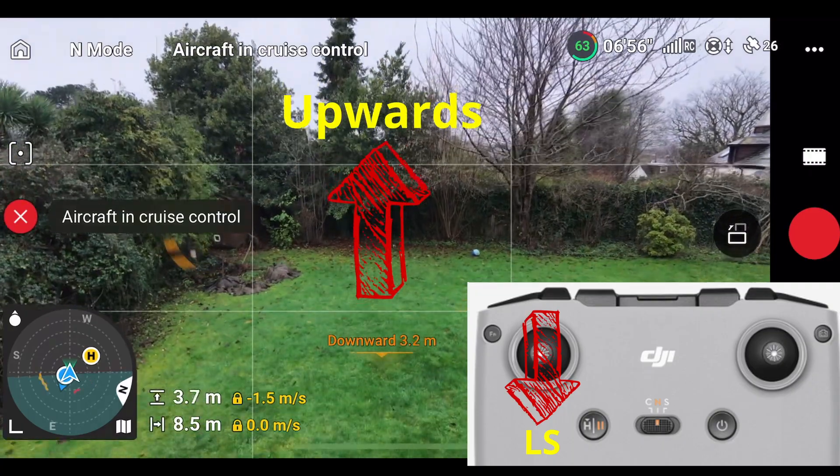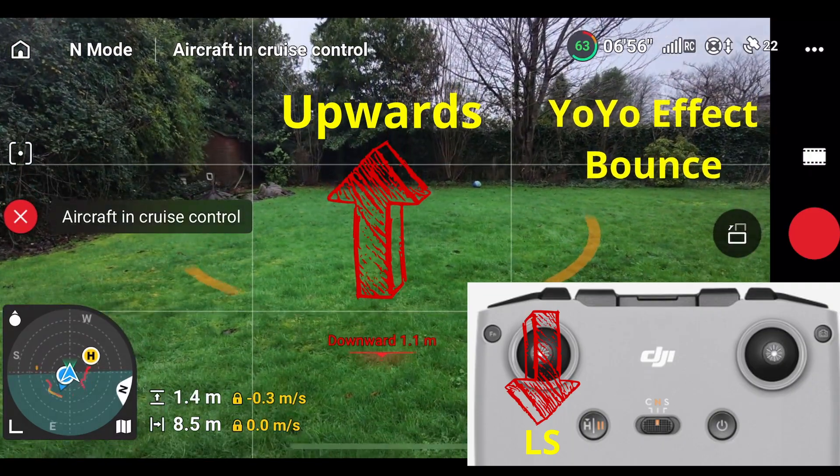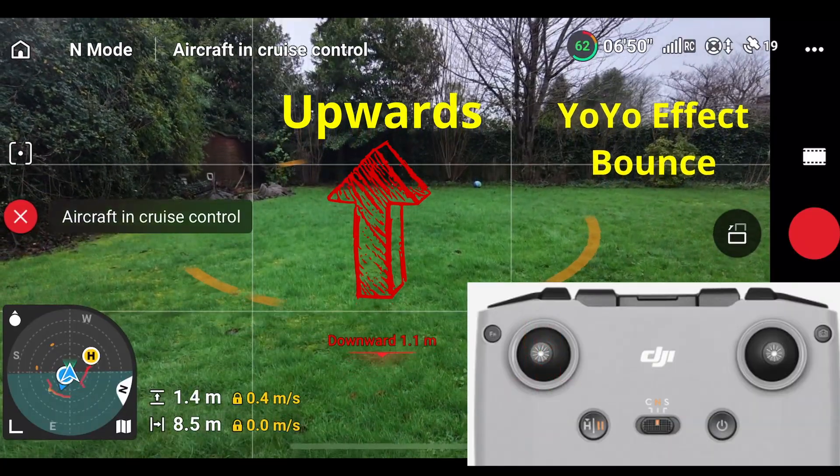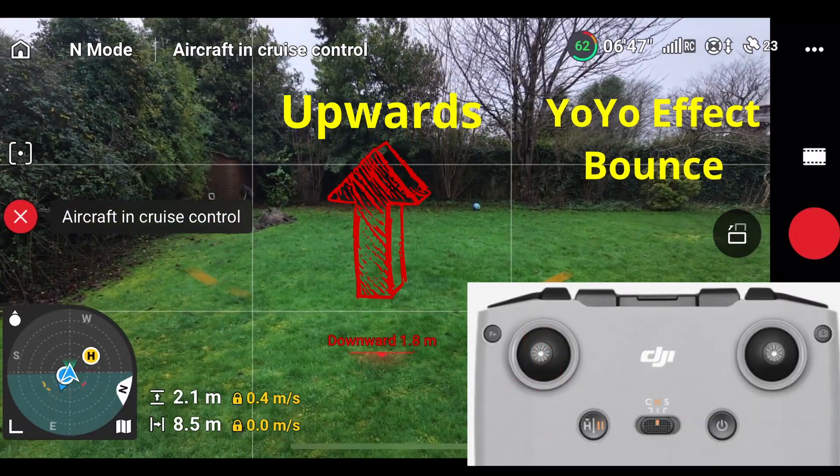I'm going to pull it hard down with the left stick so it's bouncing — it's like a yo-yo effect. If I release it now when I get close to the ground, the yo-yo effect takes place and it starts to rise.